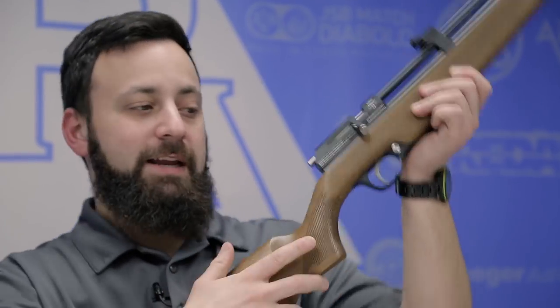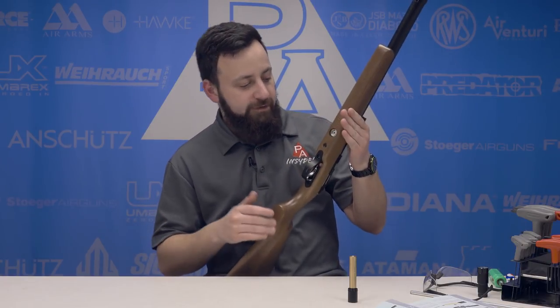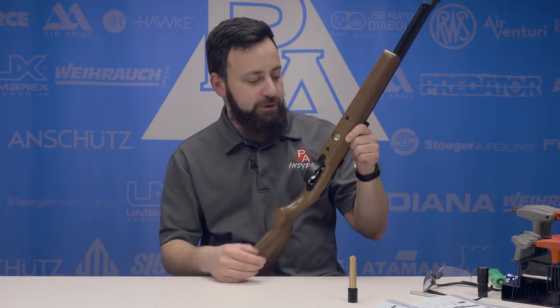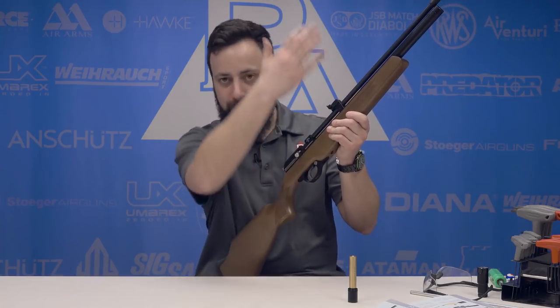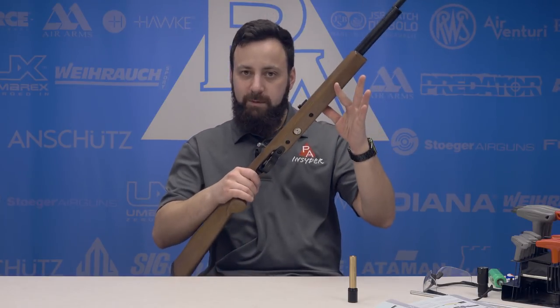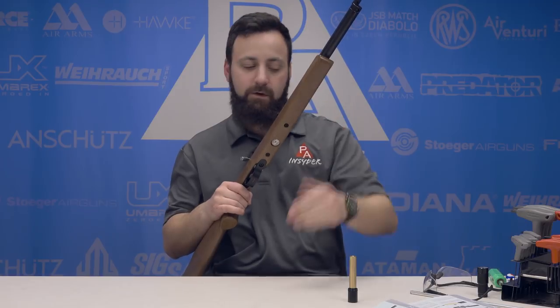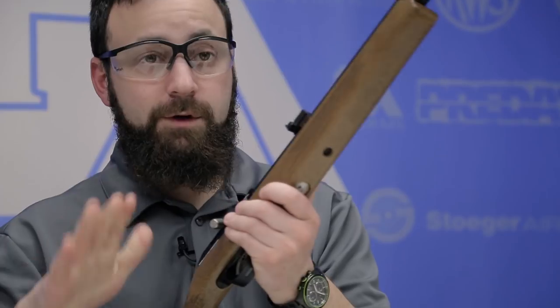The first thing we're going to do with our Storm Rider is go ahead and degas the gun. The easiest way to do this is by simply cocking the gun and dry firing it down to pressure. I've already gone ahead and depressurized the gun off camera to make things a little more efficient, but make sure that gauge is at zero. Go ahead and give it a dry fire and make sure that you're not passing air through the system still, because that represents a safety risk. Definitely make sure the gun is degassed — safety first. And at this point, let's go ahead and put on some safety glasses. I always recommend that whenever you're working on your guns, especially PCPs.